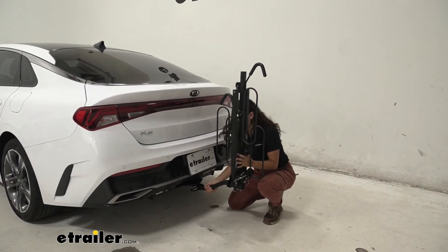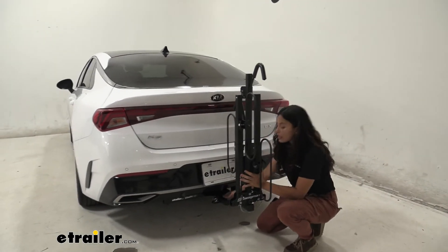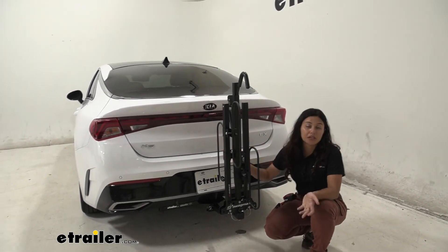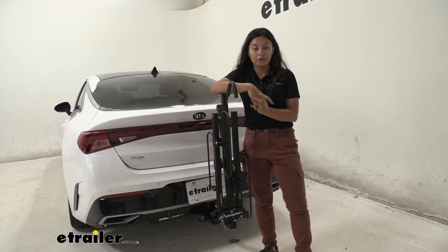Shaking it by the shank, you can see very minimal movement between our shank and our hitch receiver. Most of the movement is coming from the wheel hoops since I haven't tightened those down yet, but it's nice to see that it does not add extra rattle from an improper fit.